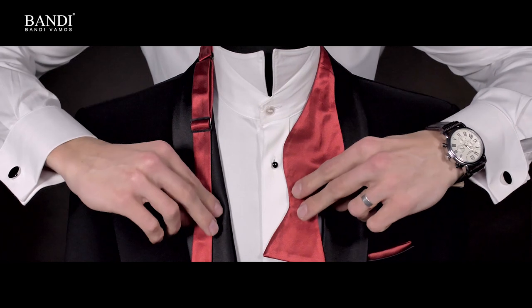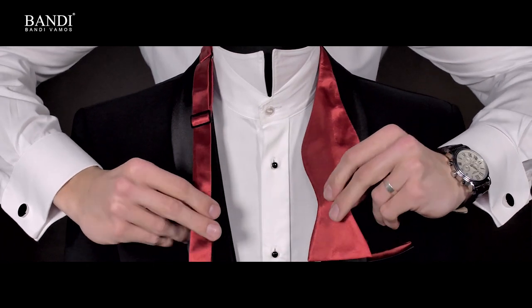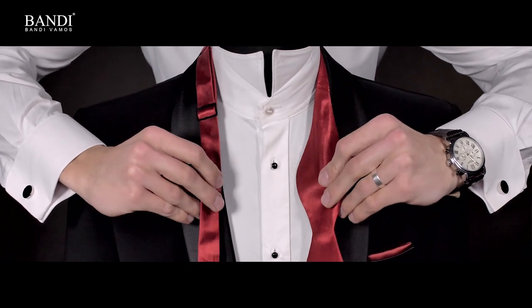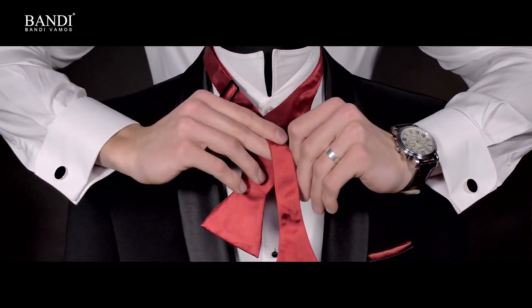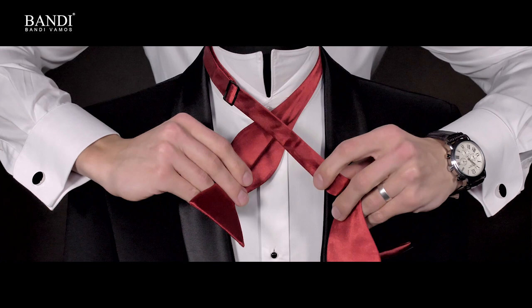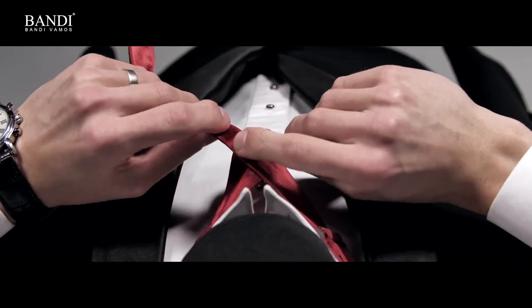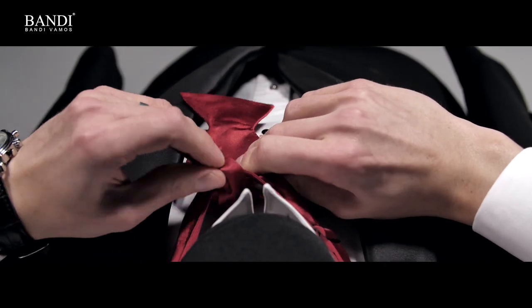Drape the bow tie around your neck. On the left we have the shorter end and the longer one on the right. Cross the longer end over the shorter one, then loop the longer end behind the loop between your collar and tie.